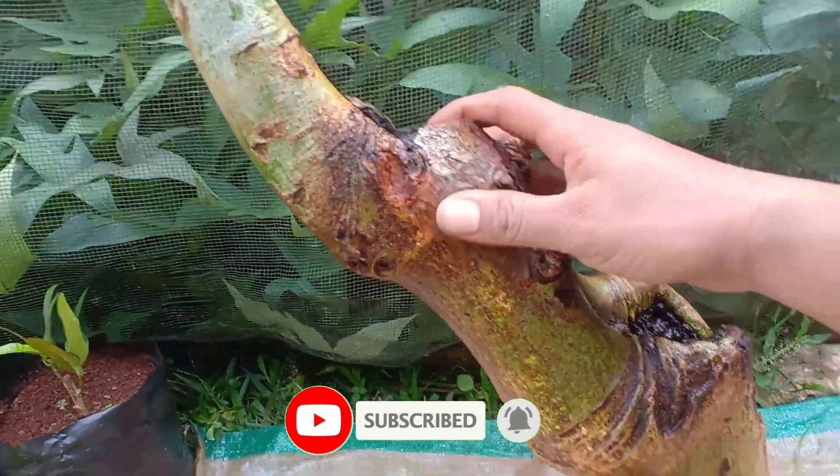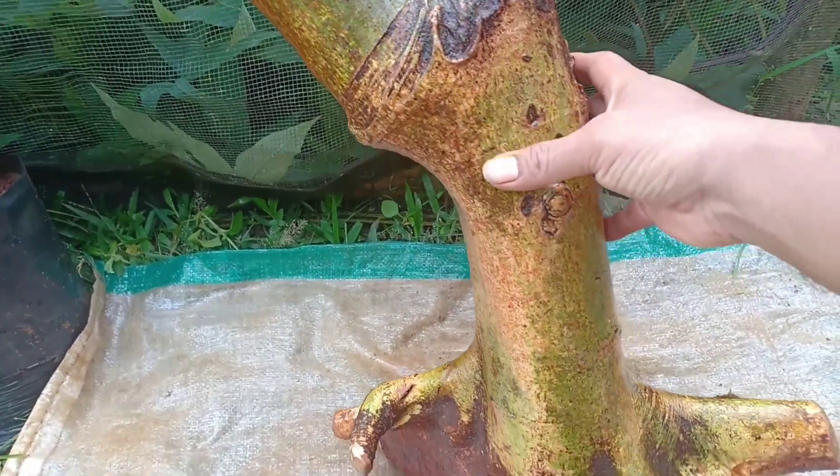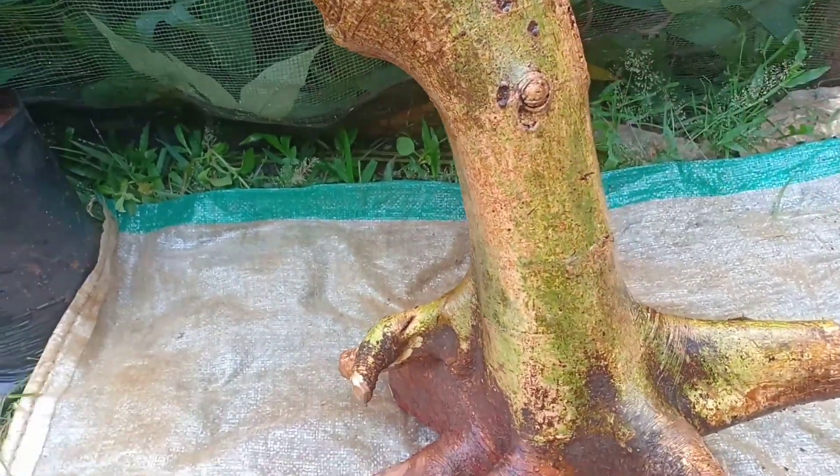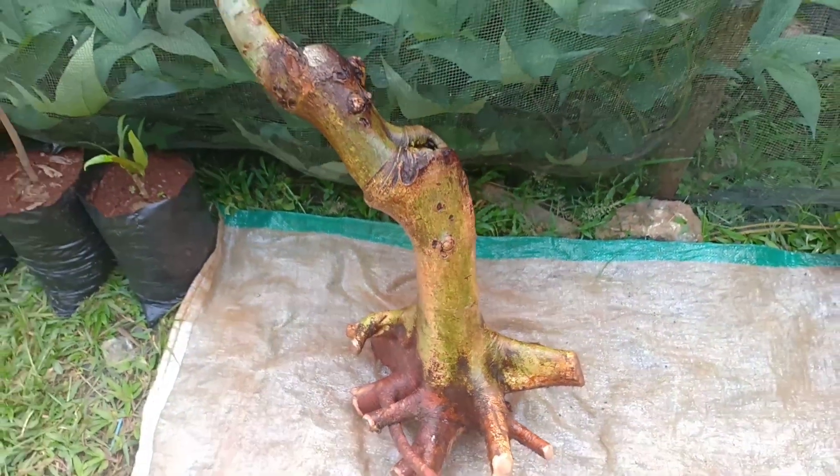Tanaman loa ini yang bagus kalau berbuah nanti teman-teman, buahnya banyak di sekitar batang, nah itu yang mantap. Kita akan tanam, ikuti terus videonya.